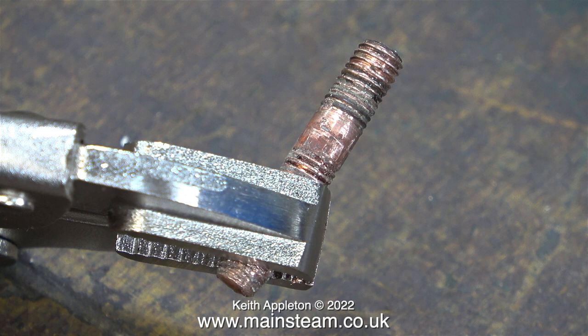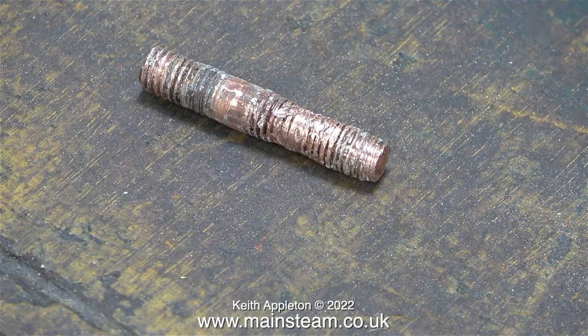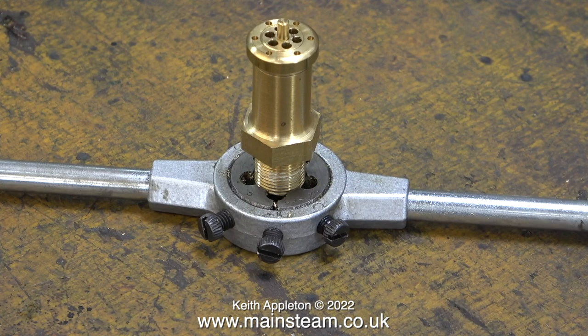I removed the stud from the traction engine because the thread was damaged, but after I used a pair of mole grips the thread is worse than damaged — it's completely destroyed, and that's why it looks like this. I made a new stud using a piece of alum bronze and it took some doing, but it was well worth the effort because the new stud is very strong and the thread is perfect.